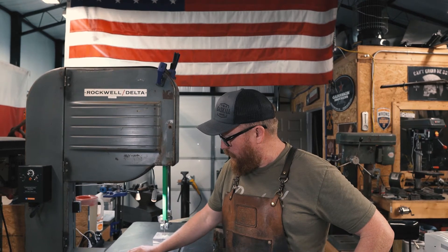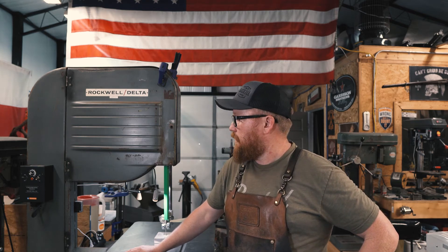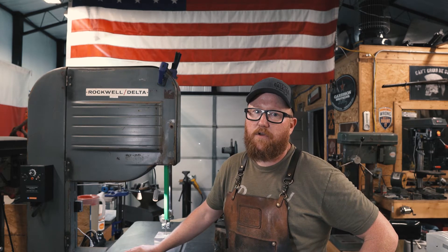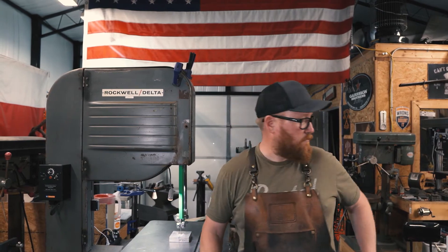It ran well, and it's kind of a pain to haul — weighs about 600 pounds and it's awkward — but we got it here. A friend of mine helped me out, we used a trailer, and it wasn't too bad. It's a wood cutting bandsaw, but it had a VFD on it, so let's take a look at that real quick.